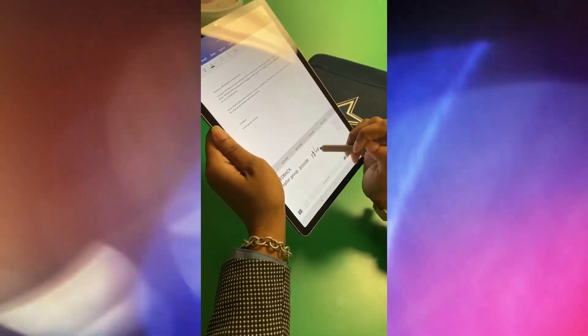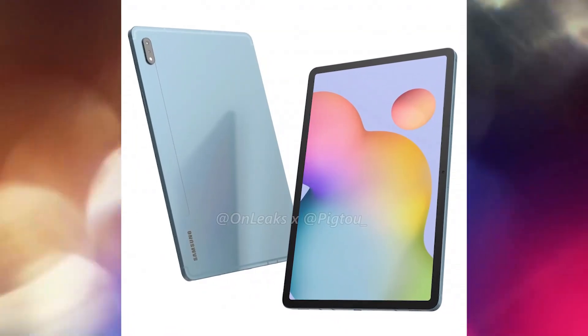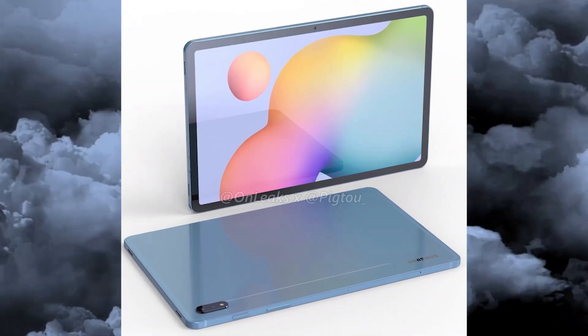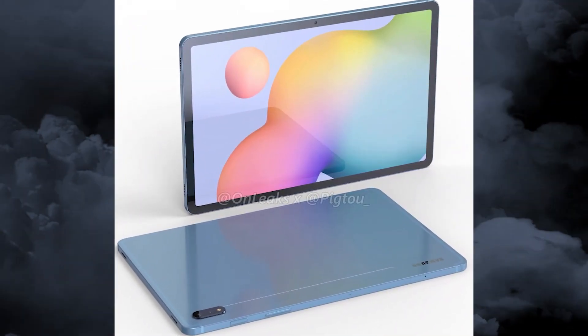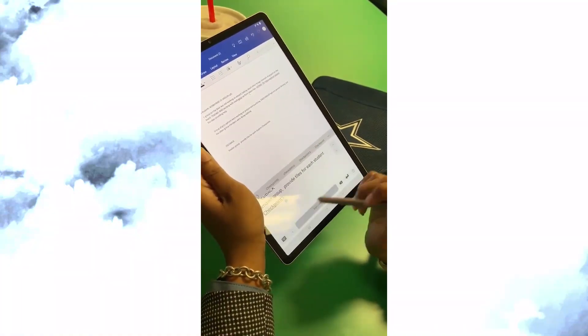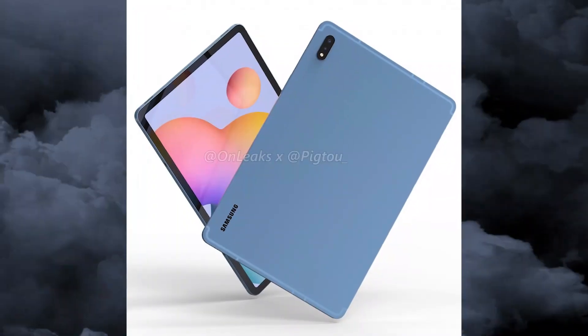It's 7.7mm with the camera bump. On the right side of the screen is the selfie camera, as you can see on your screen. Around the back, we get a dual camera setup aligned vertically in the top left corner with the flash, which might be replaced with a third camera — we will have to wait for more details.